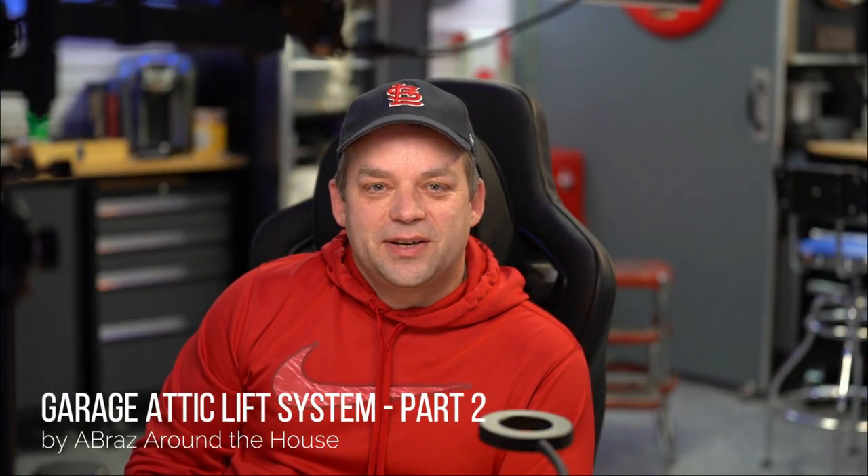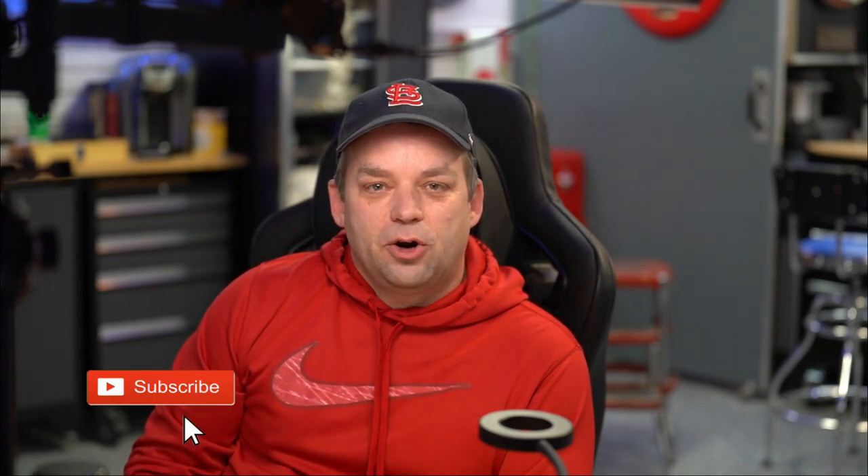Welcome back to episode two of the Garage Attic Lift System. Let's take this thing for a test drive and put the finishing touches on it. If you haven't already, make sure you subscribe, like, and comment on this channel. Thank you.